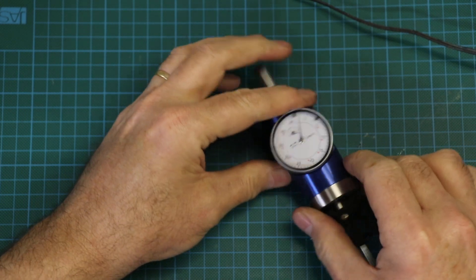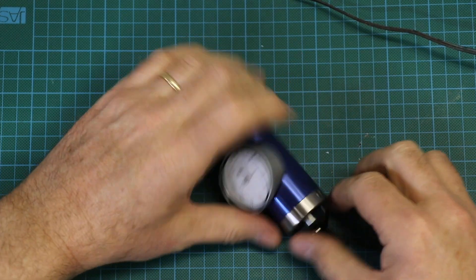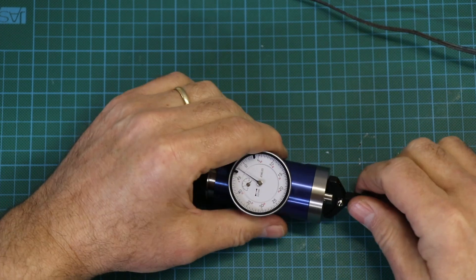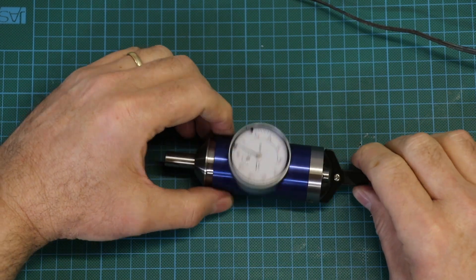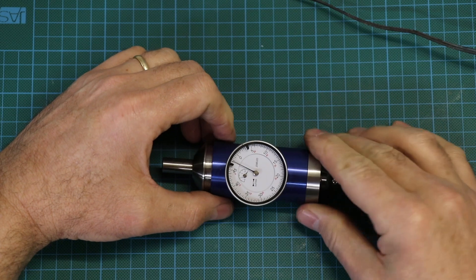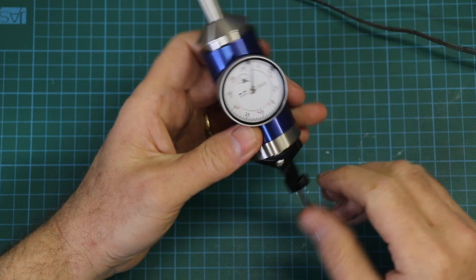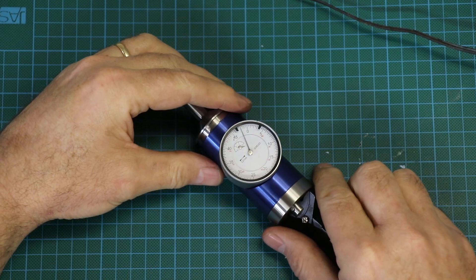Don't be afraid of it, don't be afraid to take it apart, don't be afraid to check how well it's working, and don't be afraid to deal with it if there's any issue. It's a very inexpensive tool and a very valuable tool, and can be tuned up with no problems at all. That's how it works.